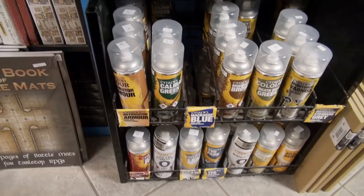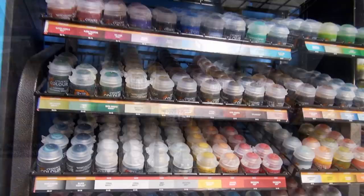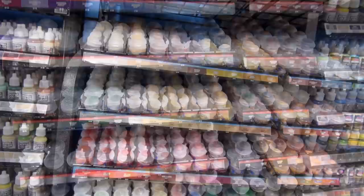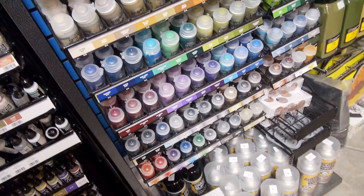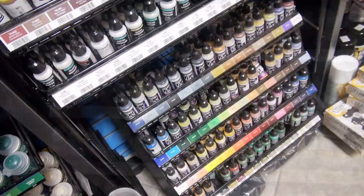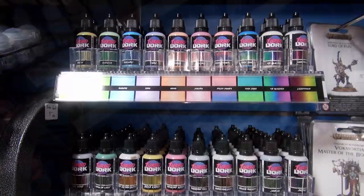Down below for Citadel, we have sprays in various colors as well as the varnish. For Citadel, I have every paint they currently have created — the metals, the layers, the bases, and the washes, the texture paints, the technical paints, the air paints, the dry paints, and all the primers. And here is our line of Model Color and Game Air by Vallejo.